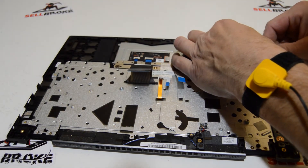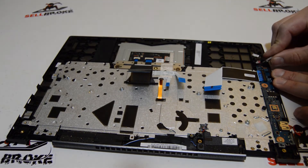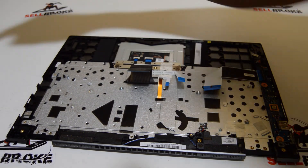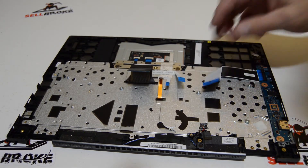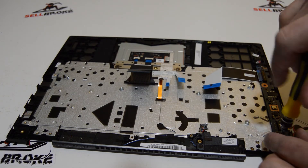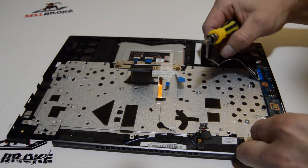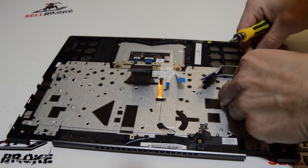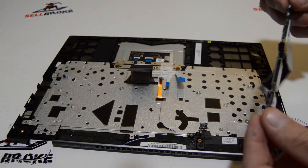There's a small tab right here on the top of the actual connector — you just got to stick the tip into it and pull it free. It'll give you tabs; you just have to get into the little recess on the top to pull it out. Then finish removing the screw through the I/O board and remove it from the palm rest assembly.